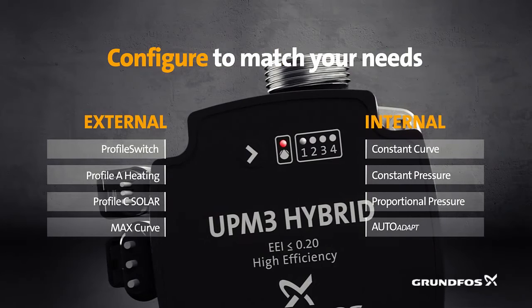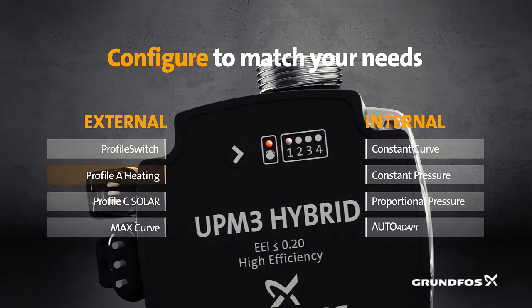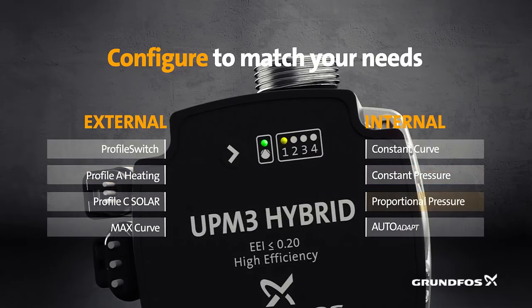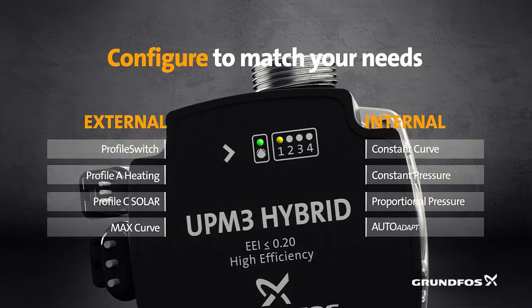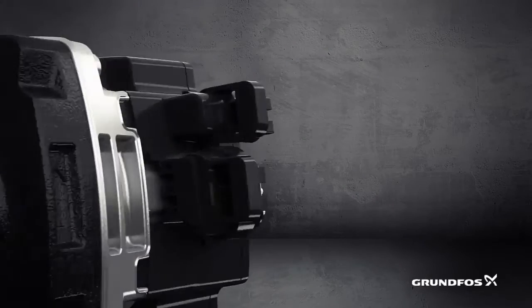Without changing the hardware, you can easily change your settings from solar to heating, from constant pressure to proportional pressure and so on. Either let us do the pre-setting or configure the settings yourself using the interface.